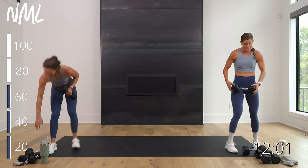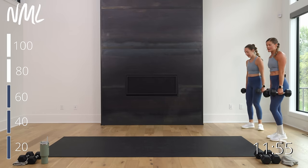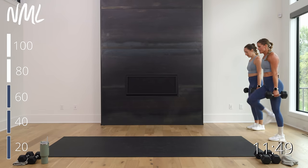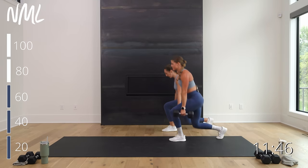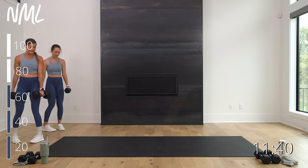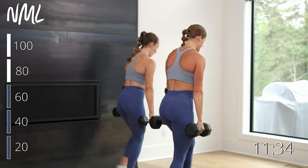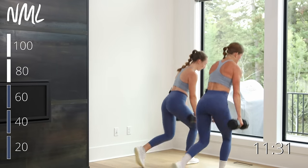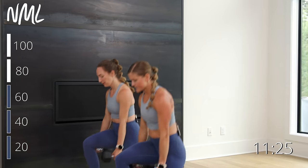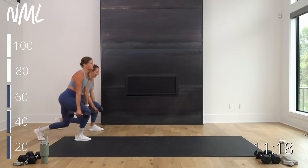Back to walking lunges — grab your other dumbbell, two weights. Walk it, walk it. Shoulders stay stacked over hips. Step out front in three, two, let's go — dropping that back knee to the ground, driving up through that front heel. Drop, drive, drop, drive. Turn around. I love a good walking lunge — feels different than a step back lunge. Core is constantly turned on. In three, two — we're going to get one more in. Always finish with one more.